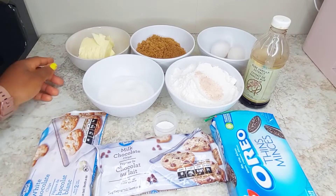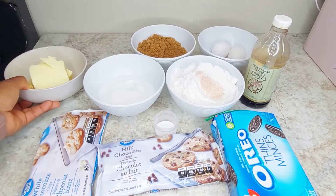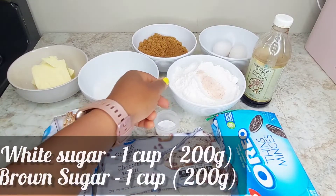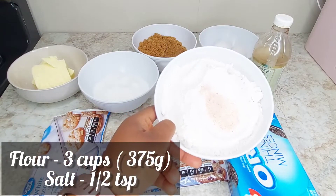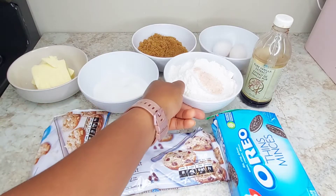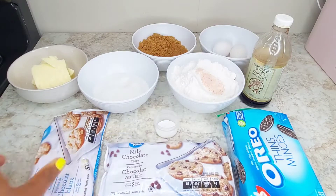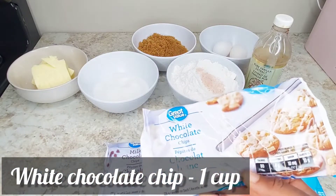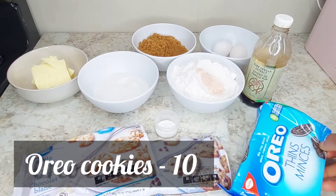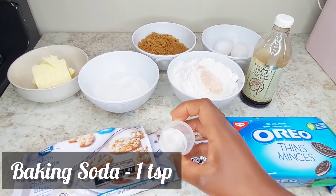Here I have all my ingredients. This is unsalted butter — one cup at room temperature. White sugar, one cup. Brown sugar, one cup. Flour, three cups. Salt. White chocolate chips, one cup. Then you have your Oreo cookies — I use 10 pieces, you can use more if you like.